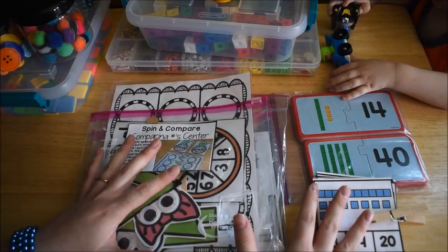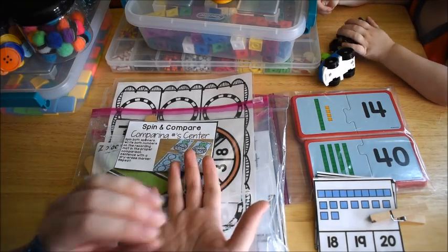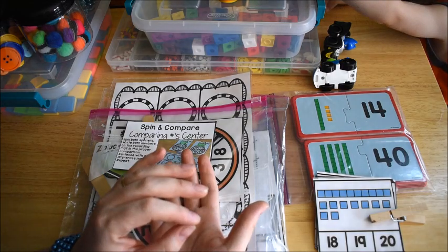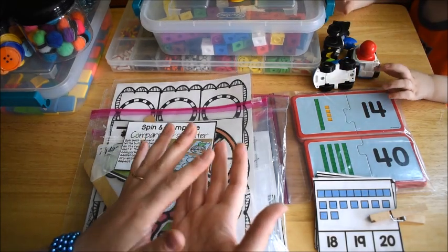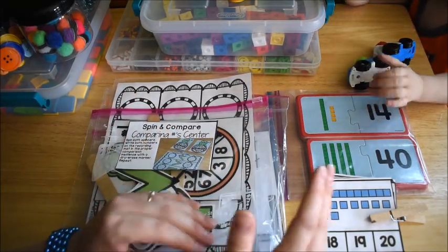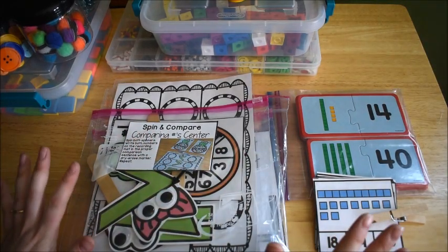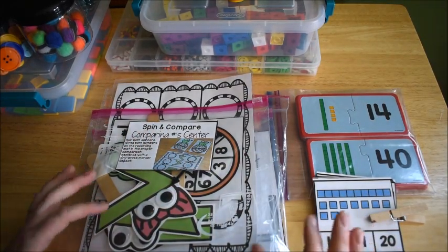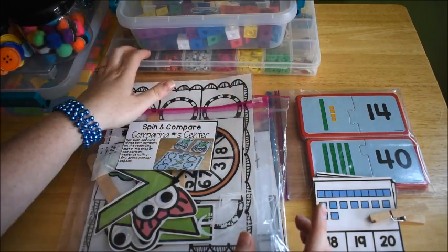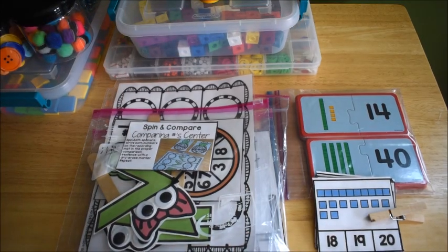This is going to be the very first week of school. In this video I'm going to show you the math activities. In a separate video I'll show you the reading and language activities I have set up for him, and then in another video I'll show you the kindergarten first grade activities I have for my five-year-old for math. I decided to split them up so the videos don't get too long.